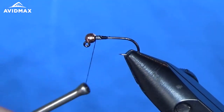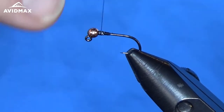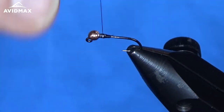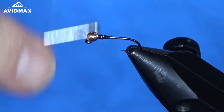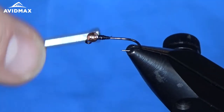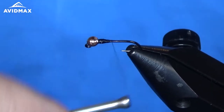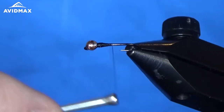We'll go up onto the lead wire, secure it all in place, and then we can start to work our way back towards where we're going to tie in the tail. On a Copper John you have to be very aware of your thread wraps.